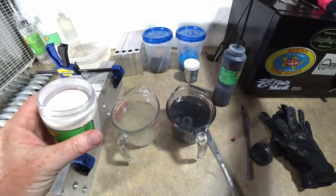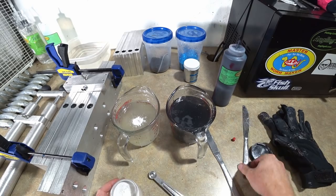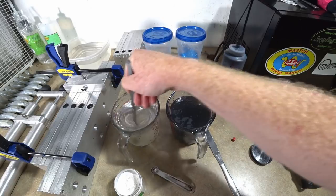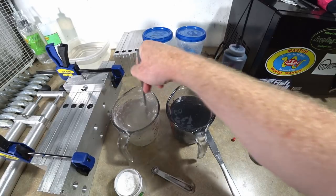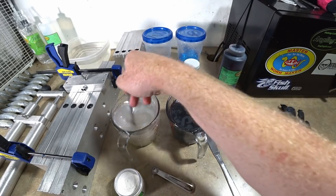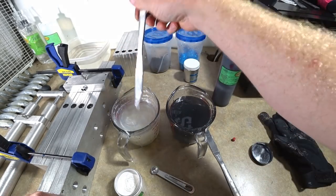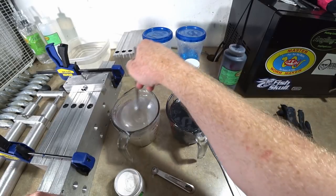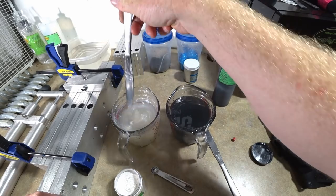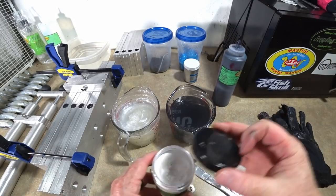Bottom side gets white pearl — a quarter teaspoon — and we didn't use all of it. Start with that and see how we like it, since you can always add more but can't take it out once it's in. Whenever you're experimenting with colors or recreating one you haven't made in a while, it's best to start with smaller measurements. I'm liking it — not too thick.